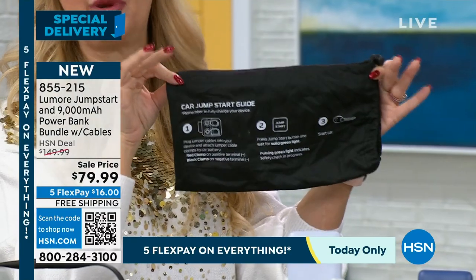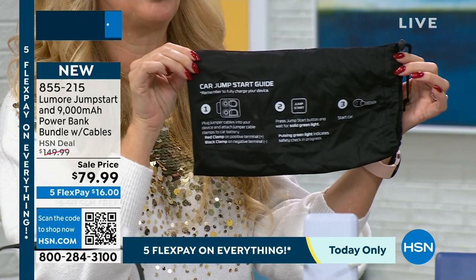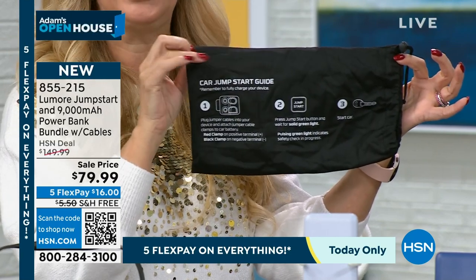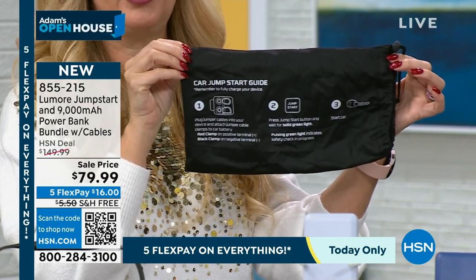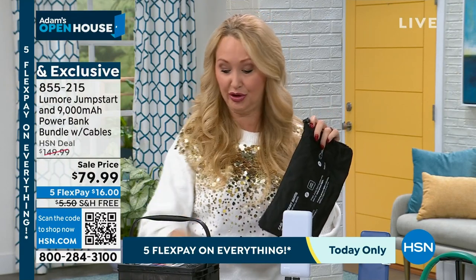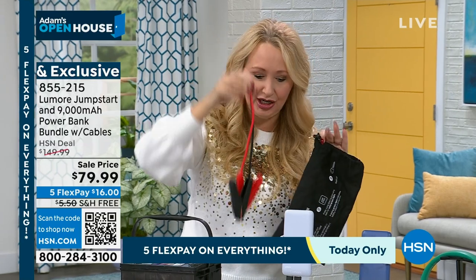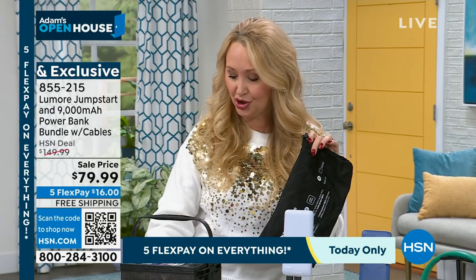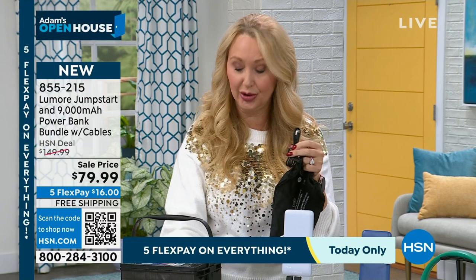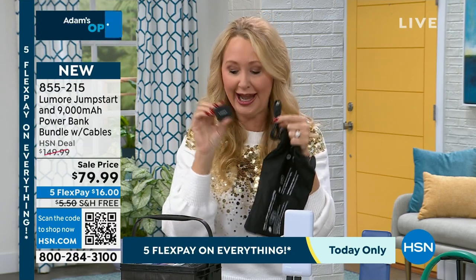If you don't remember this presentation and heaven forbid your car battery dies, you've got the three-step process right there on the pouch to guide you. This is going to hold your Lumore and all your accessories — your spark-free jumper cables that are tiny and easy to use, the charging cable, and the brick to recharge your Lumore over and over again.